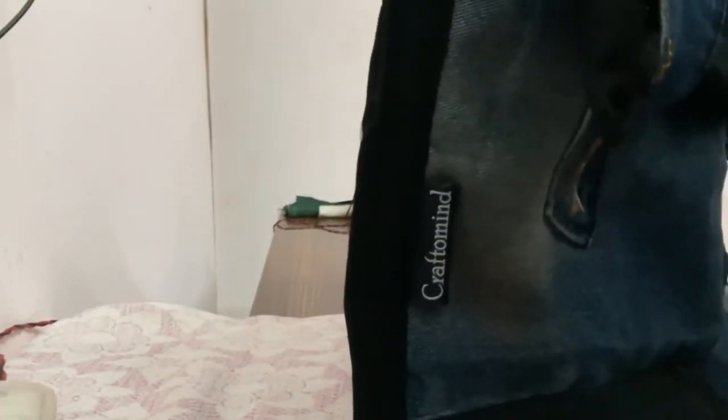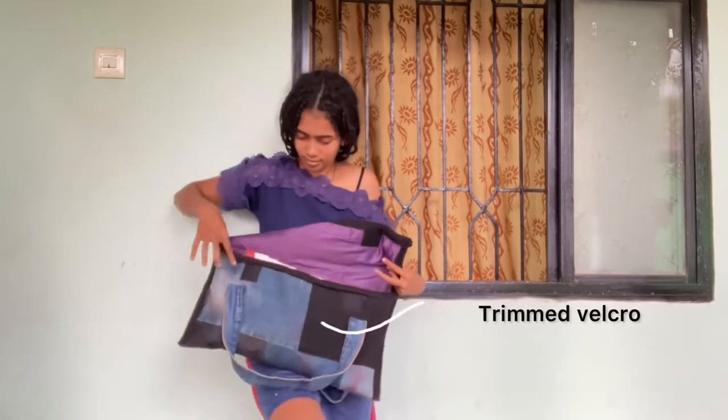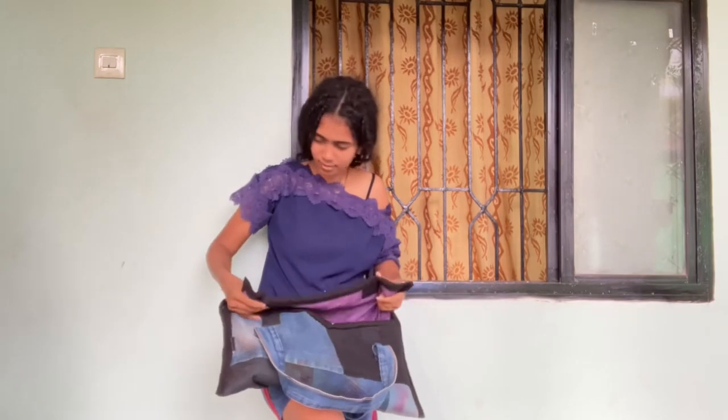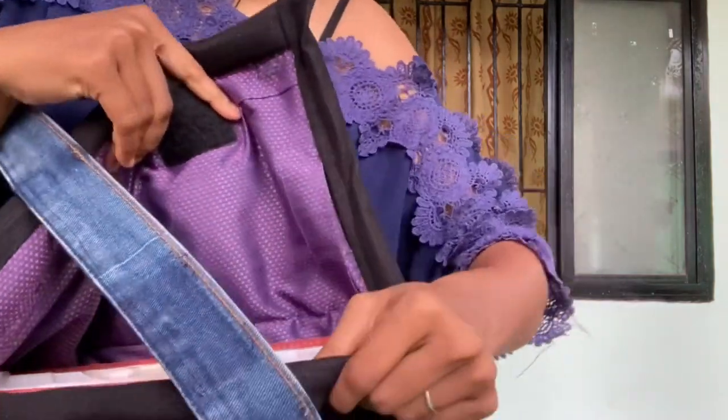I trimmed the velcro a little and I'm very happy with the results. This is a normal folder size and it fits in perfectly. You can also accommodate more books, a stationery pouch, etc. — it's really convenient to travel with as well.